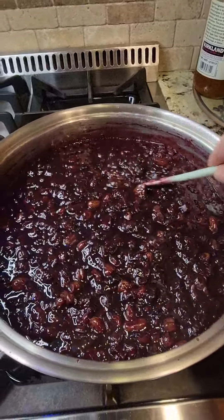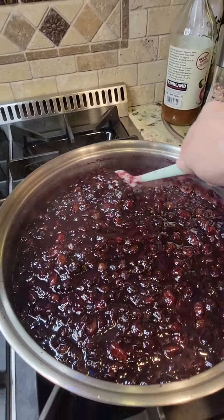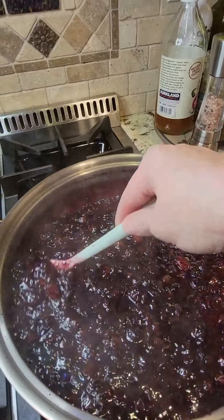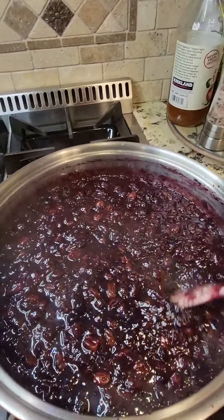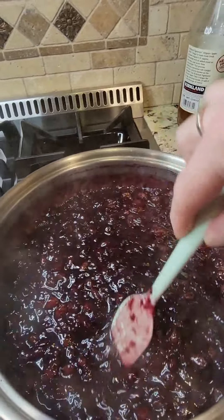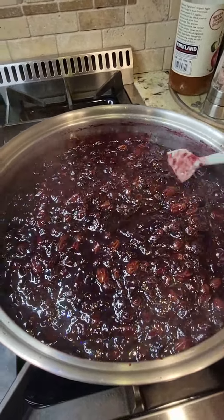We have reached an hour and it is just at the right consistency. Once this cools it's gonna thicken up, so I don't want any more evaporation or it'll be too thick. I still want it to be jammy and spreadable, not like a solid block sitting in a jar. This is going to be perfect.